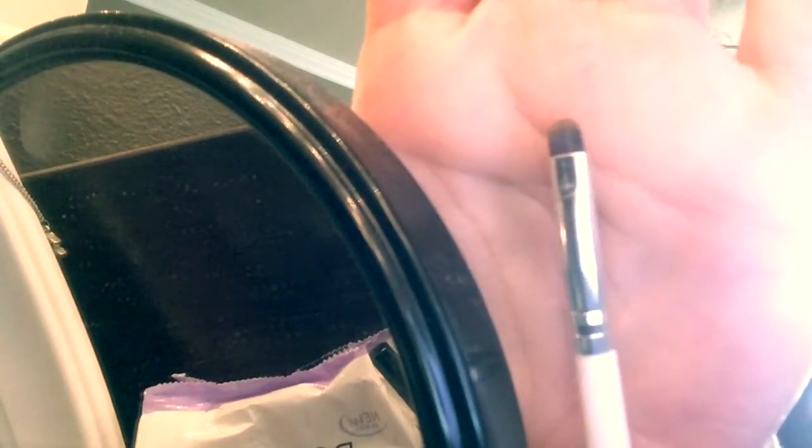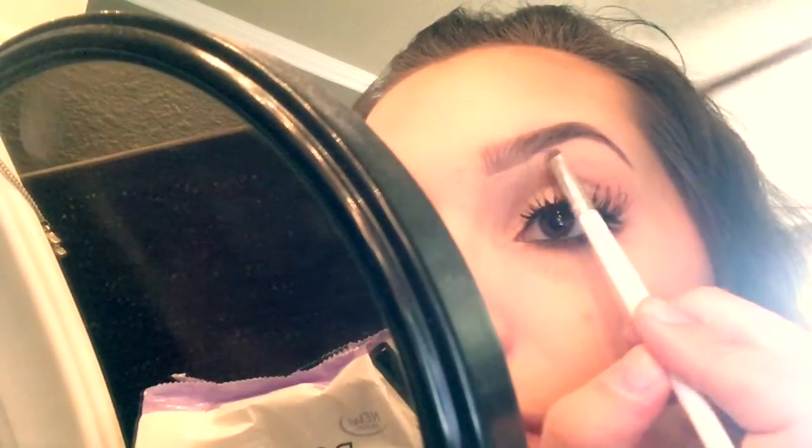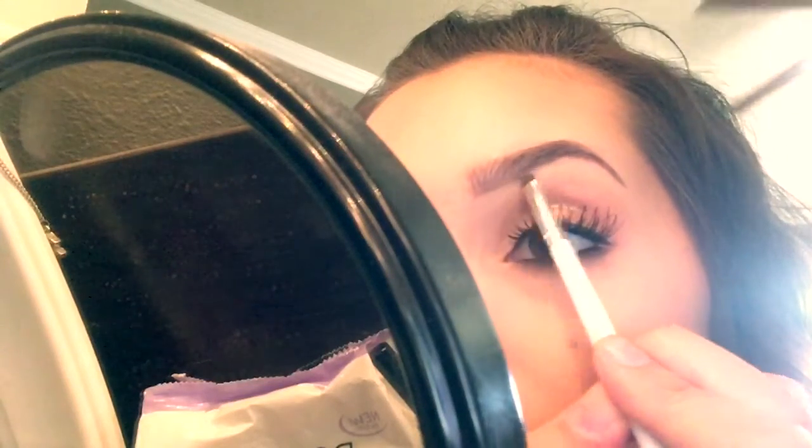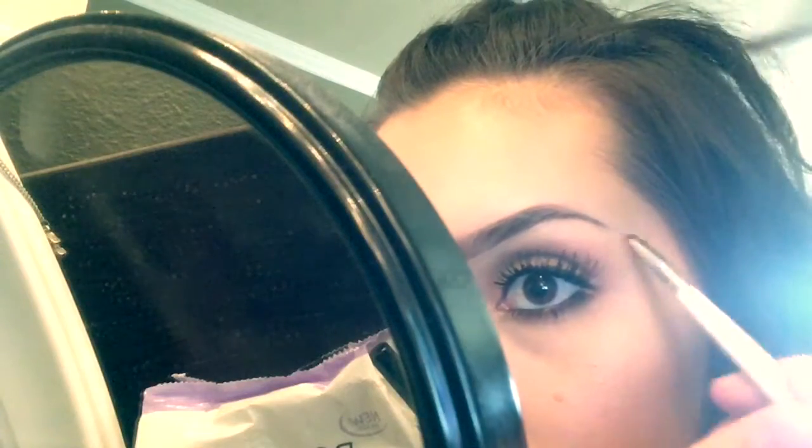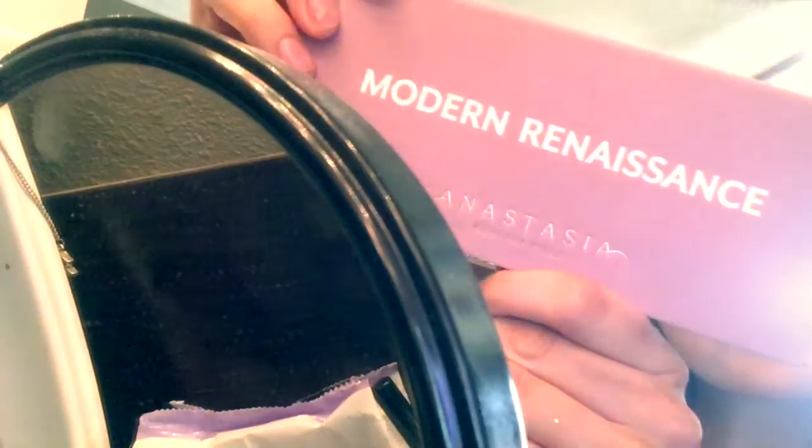After that I will go in with a concealer brush — this one is from e.l.f. — and I will take some concealer. Today I'm using e.l.f. concealer in the lightest shade they have. I'll take a little bit on my brush directly from the applicator and just go underneath my brow and clean up. I like my brows to look clean and sharp. I mainly stick to underneath my brow and right at the start, because that's mainly where I have problems with the line not being as straight as I want.